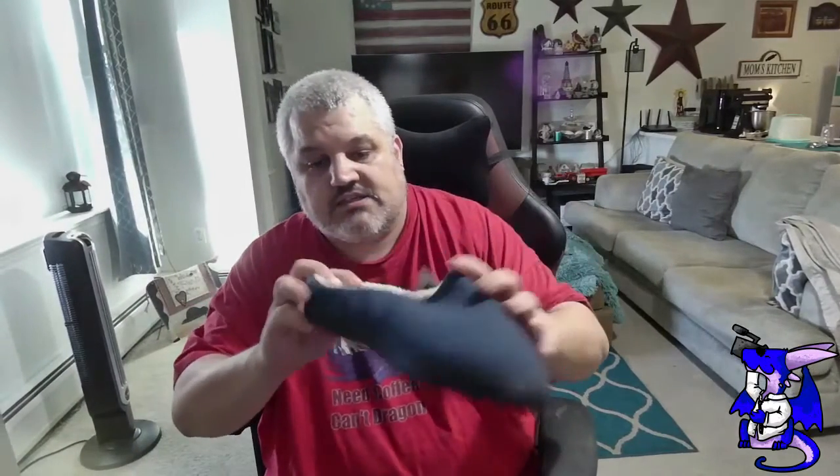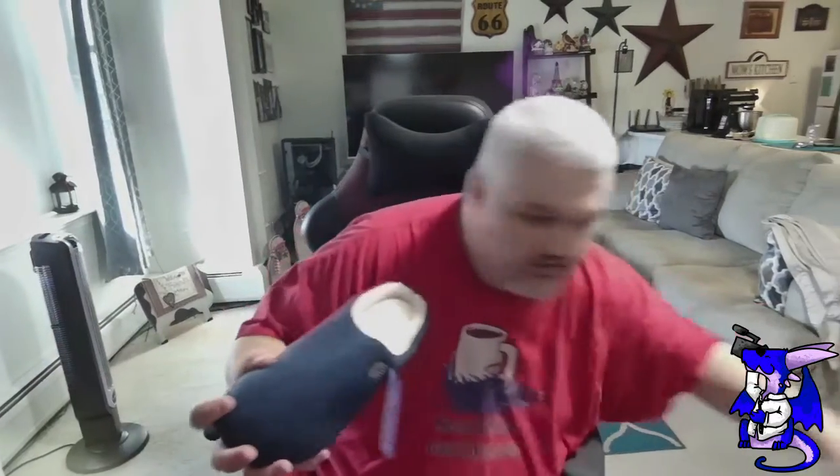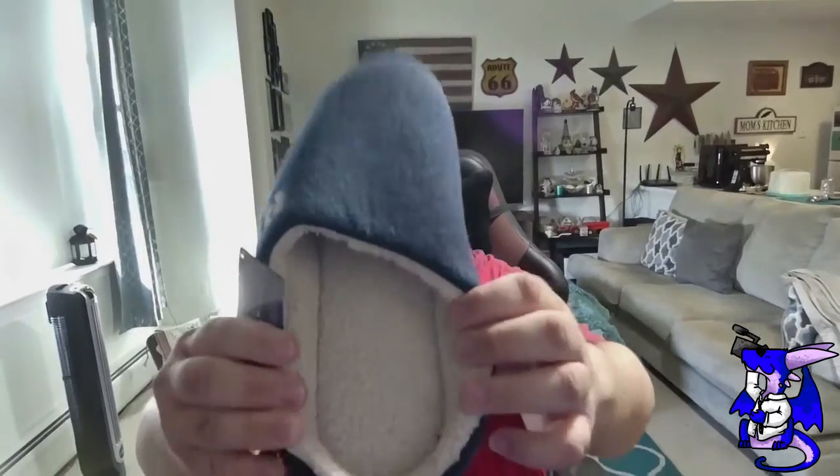As you guys can see, nice. It's a little squished, but that's from shipping. Inside here they have it stuffed, so make sure you pull the stuff out. You can see the Sherpa — it's insulated. They actually look really nice.